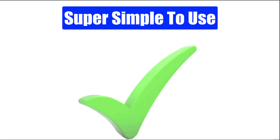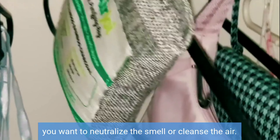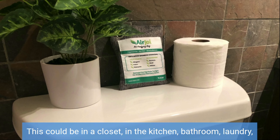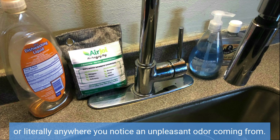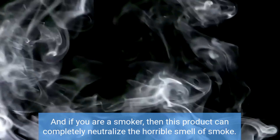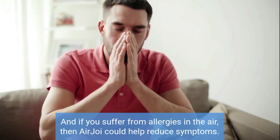Super simple to use. Using AirJoy couldn't be more simple. Just put it in whichever location you want to neutralize a smell or cleanse the air. This could be in a closet, in the kitchen, bathroom, laundry, where you keep your shoes, in the car, the basement, in the home gym, or literally anywhere you notice an unpleasant odor coming from. And if you are a smoker, then this product can completely neutralize the horrible smell of smoke. And if you suffer from allergies in the air, then AirJoy could help reduce symptoms.